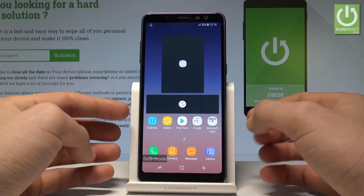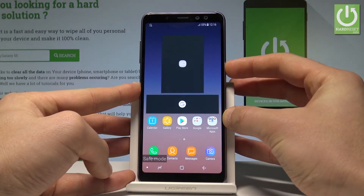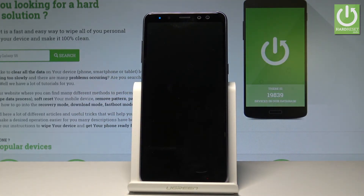It's a very useful mode, and if you would like to quit this mode, simply press the power key right here and choose restart. Tap restart twice — the device is restarting and booting into normal mode.